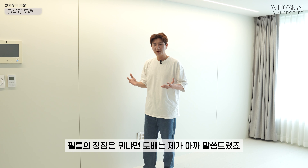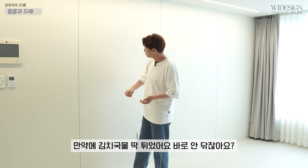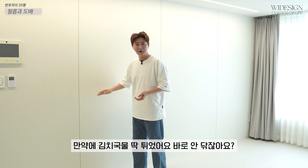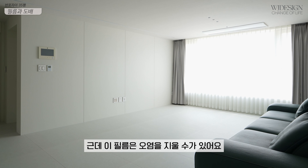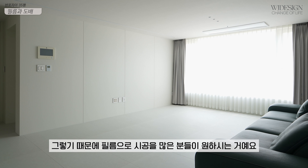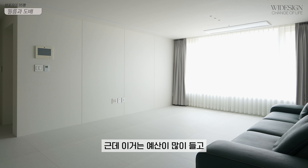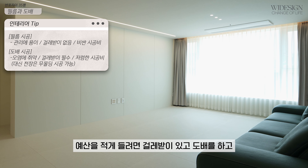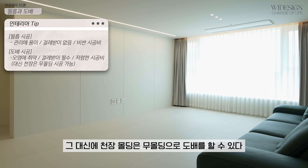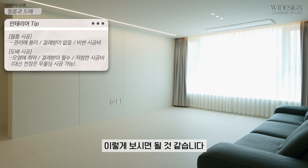필름의 장점은 뭐냐면, 도배는 오염이 타요. 만약에 김치국물을 딱 쳤어요. 바로 안 닦잖아요. 그러면 이게 물을 먹어버려요. 그런데 필름은 오염을 지울 수가 있어요. 그렇기 때문에 필름으로 시공을 많은 분들이 원하시는 거예요. 예산이 많이 들고, 예산을 적게 들이려면 걸레바지 대고 도배를 하고, 그 대신에 천장 몰딩은 무몰딩으로 도배를 할 수 있다, 이렇게 보시면 될 것 같습니다.